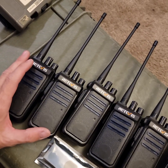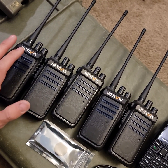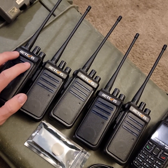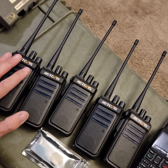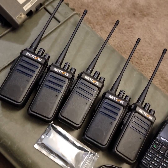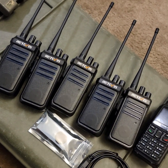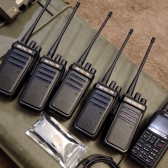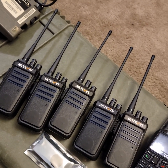On eBay you can get these RT10s — I think all five of these with chargers that are USB chargers, by the way — for around $341 free shipping. So not bad at all. And they are fully encrypted and they are digital. Because they operate on the 900 MHz ISM band, they actually don't require a license because they only transmit less than one watt.